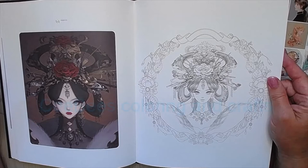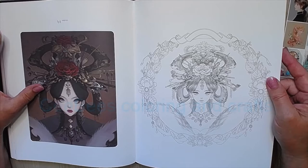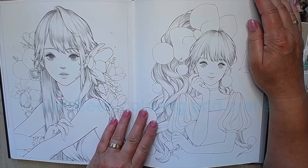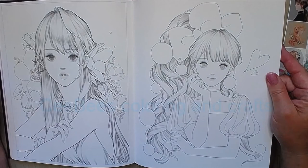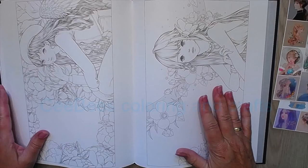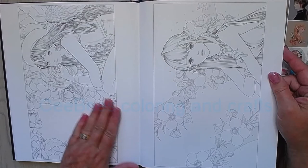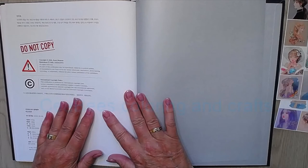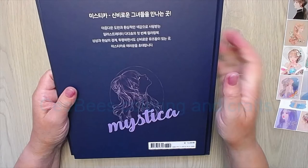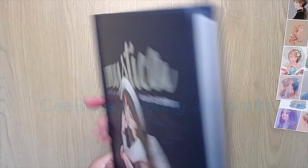This one reminds me of the work of Jew Jelly, and this one reminds me of Mama Burro. Then there are two girls, and pictures that are landscape and smaller, so you don't have the spine in the middle. You're not allowed to copy it, but well, that's what we all know. And you get a nice silver back cover — also a hard one. Really happy with this book. Thank you for watching — maybe till next time, bye bye!